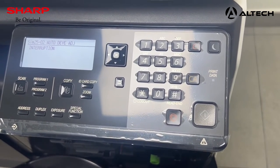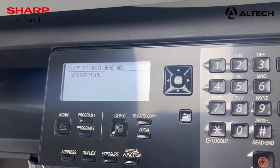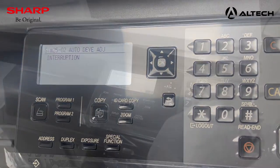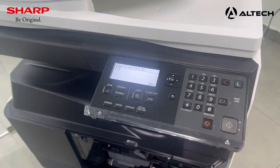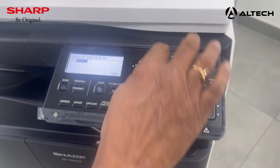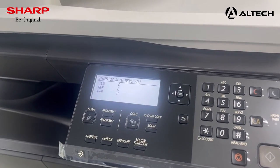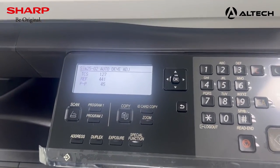Now close the front door and press 1. This defines auto developer adjustment. Close the door, press 1, and press the start key. It will take around 2 and a half minutes to initialize the developer. After initialization of the developer, you can start using the machine.